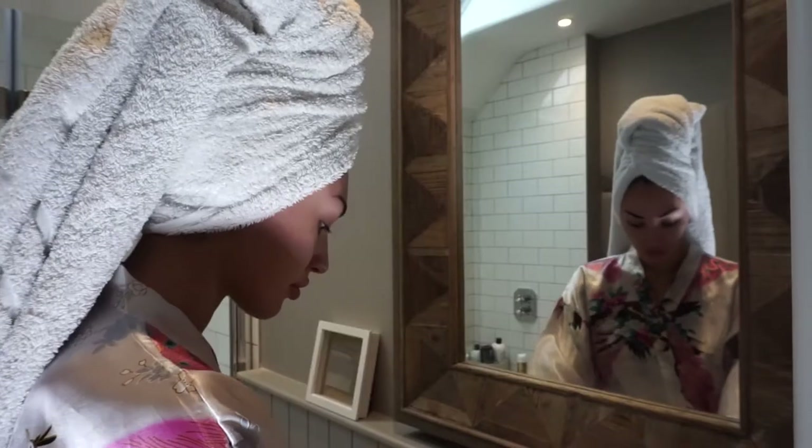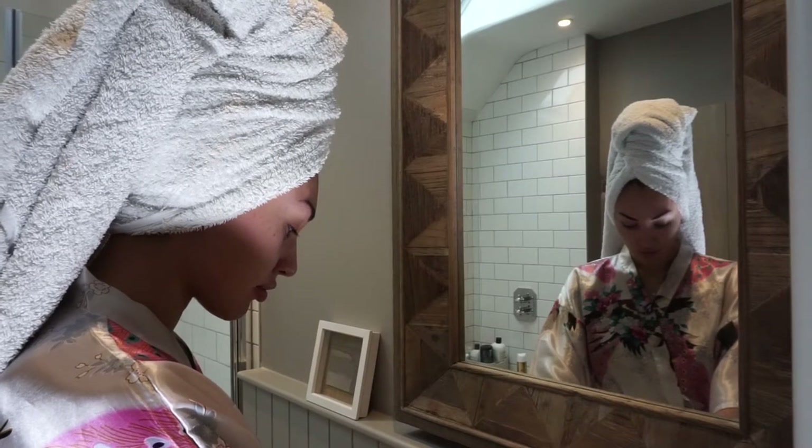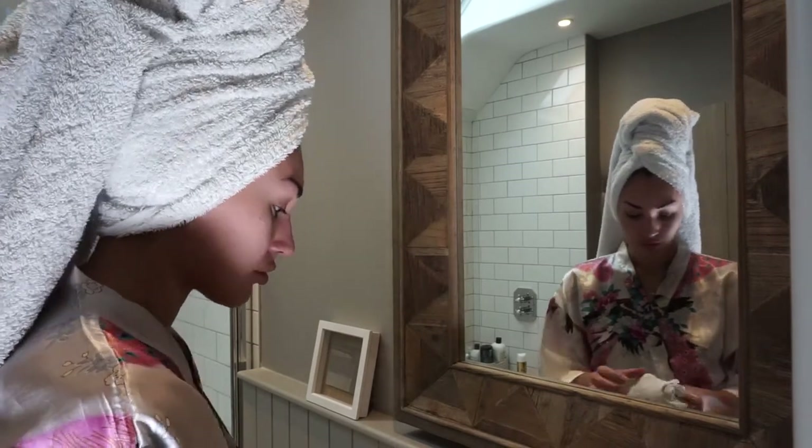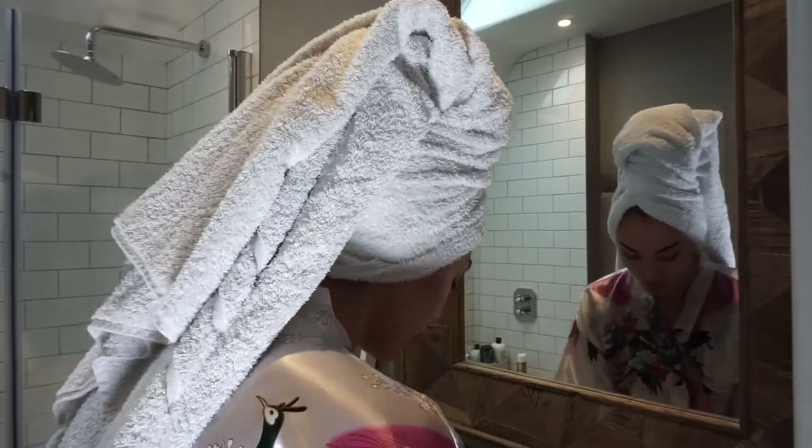Hey guys, welcome to my morning skincare routine. This is all drugstore — I can save you some coins too. I start off with running a basin of lukewarm water. Don't get it too hot because it's going to dry out your skin. I put my flannel in the water.